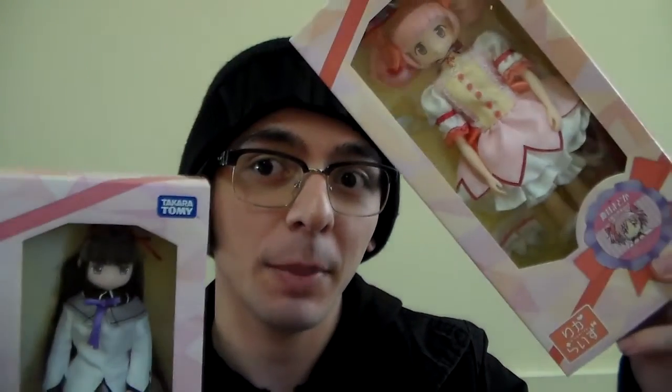Hi guys and welcome back to my channel. Today I am beyond excited because I just got in the mail two of my grail items from the Puella Magi Madoka Magica anime and movie. They are two of the three Liccarat dolls from the Puella Magi Madoka Magica collaboration they had not too long ago.